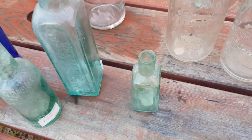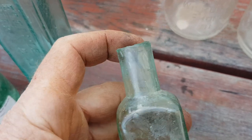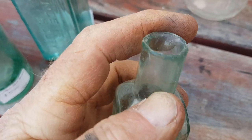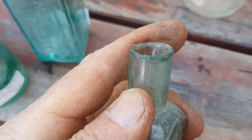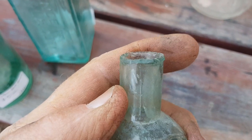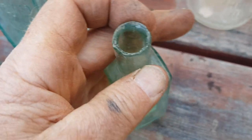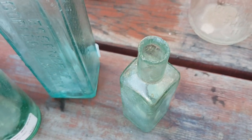There are tops on some bottles — particular little cabin inks — which are called shear tops. They're just snapped off when they're made. Some are quite crude and chipped, but they're not broken — they were designed to take a cork. They're known as a shear top.